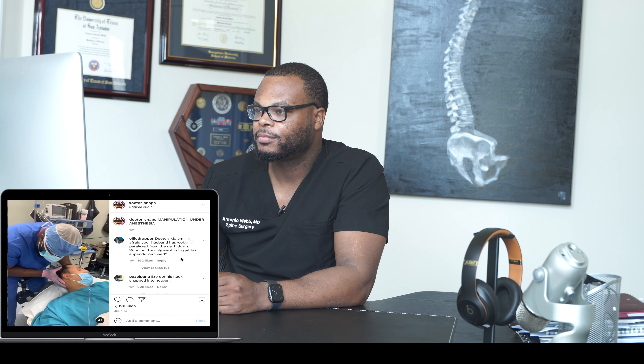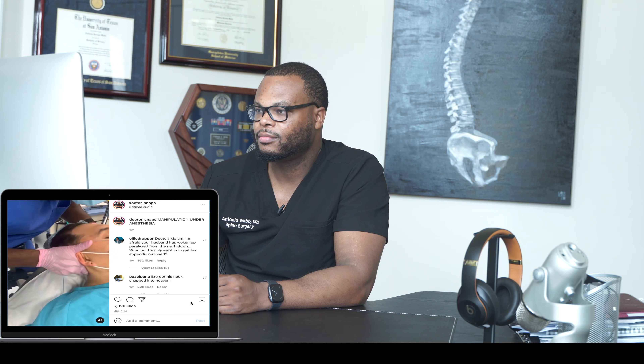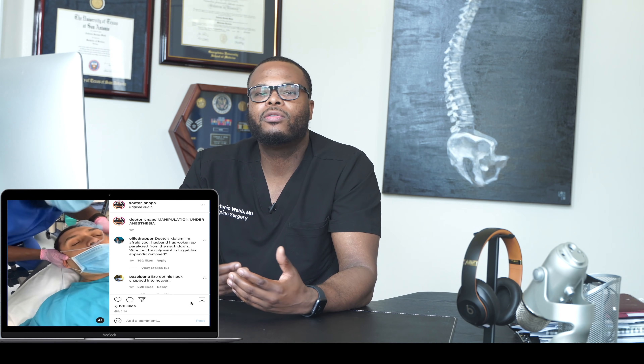This is actually pretty dangerous. There are certain things in previous videos I was on the fence about, but this is absolutely ludicrous and very unsafe. I did some literature research and review and I didn't find any high-level articles that support this — there are only some case reports.